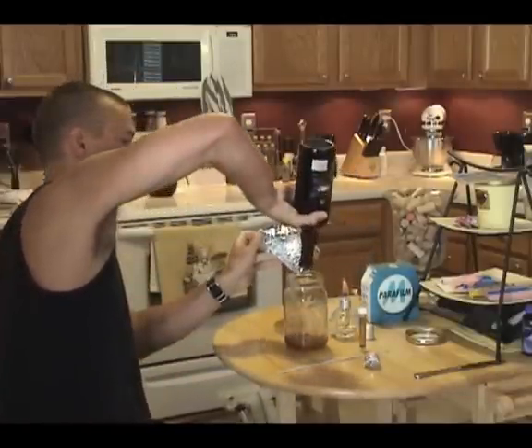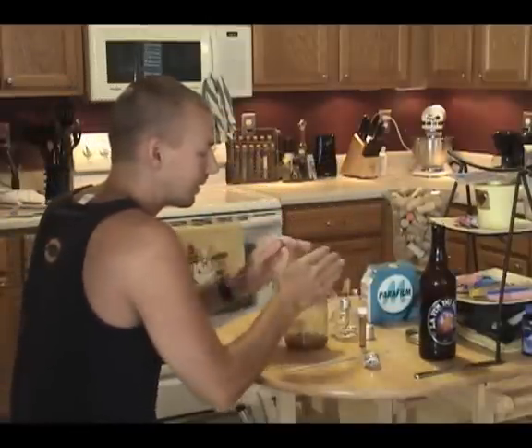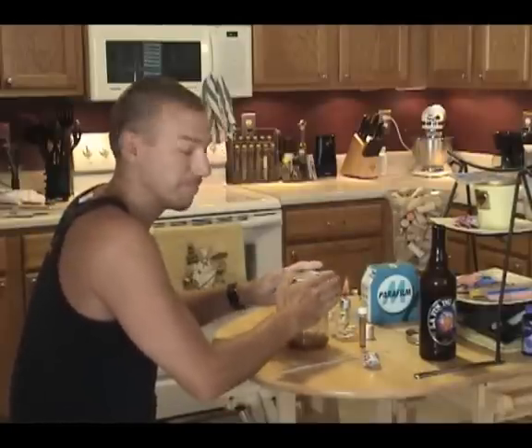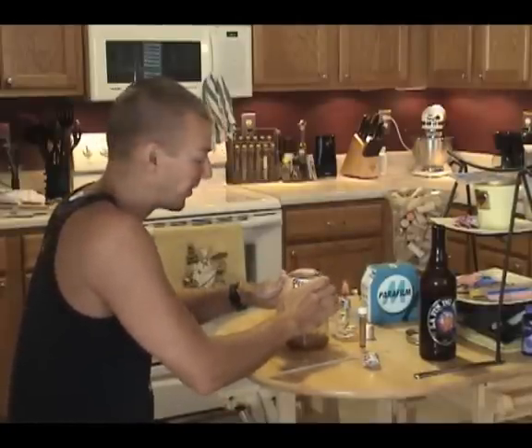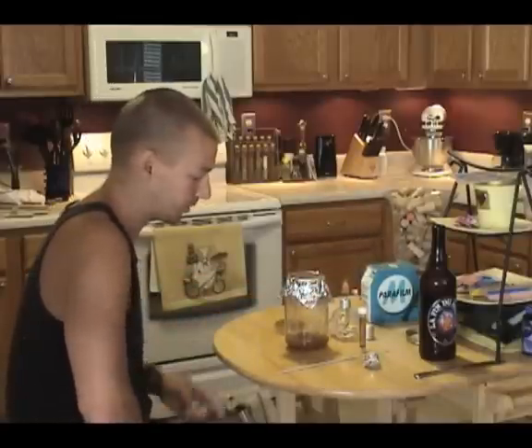I should have flamed the lip of this bottle but unfortunately I'm running out of tape and trying to finish this quickly — so that was an error on my part. You should flame the lip; that's exactly why I have the flame still burning. I didn't, so I'm being sloppy. Know that you should flame the bottle lip before you pitch the yeast. So that's all I have for you.